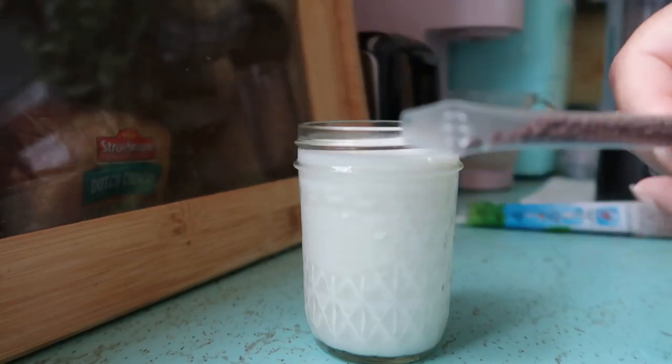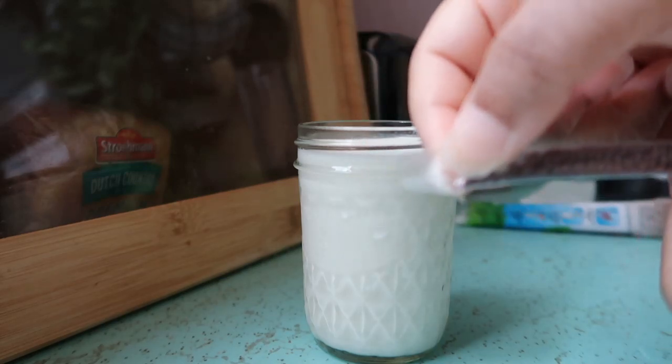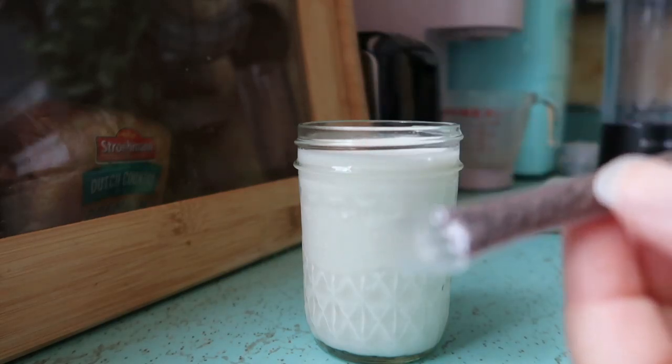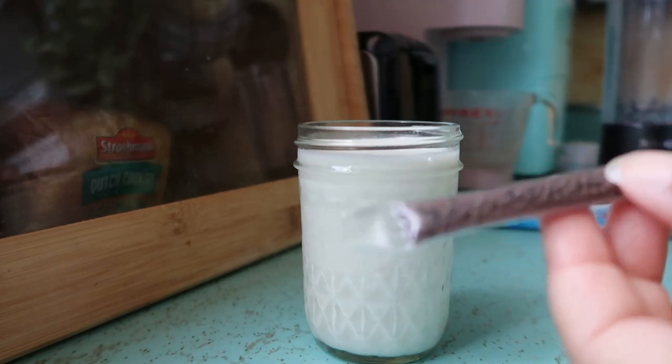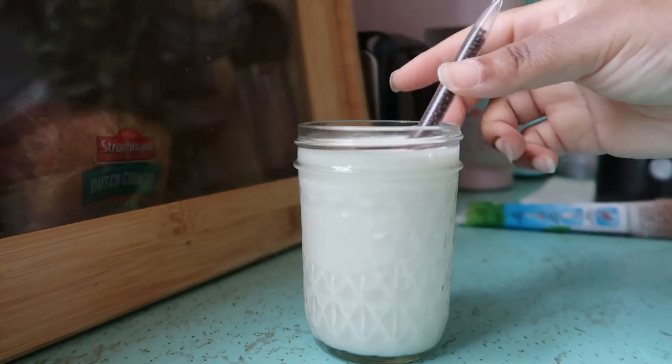Oh, you're not supposed to cut it - that's different. Look at this guys, the urge is to cut it. It's all pinched - it says 'do not cut straw.' I was definitely about to cut it, so just put it in the glass. Let's see how this has changed from years ago. I remember years ago it was not like that and it didn't do what it's supposed to do, but this might be interesting.